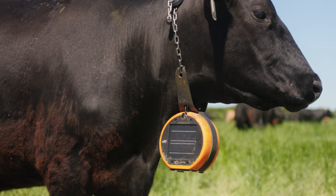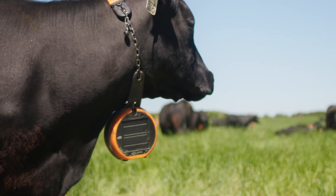The unit is solar powered. There are two solar panels on either side, and it dangles down over the neck like this. So the solar panels face out. It's secured on the animal like that.